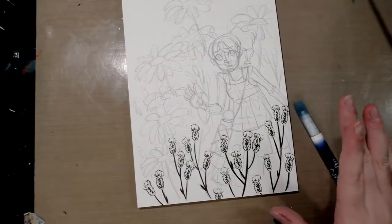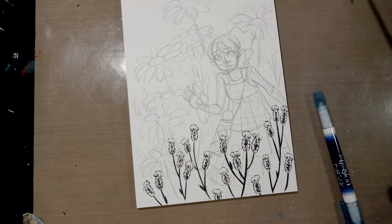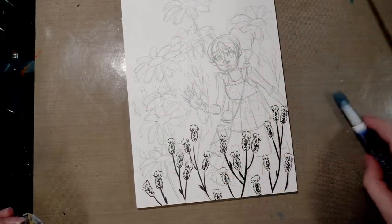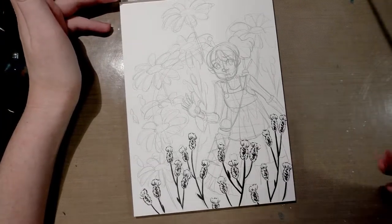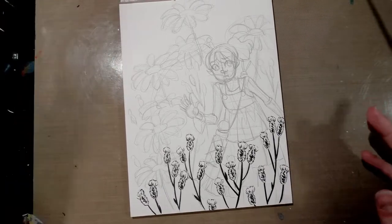We've got the first row of those little purple wildflowers that I'm going to be rendering colored in. The next layer would probably be to render Kara, because she's right behind that first layer. So I'm going to go ahead and do that. If you're interested in learning how to ink characters, please watch some of my other videos where I can explain it in more detail.